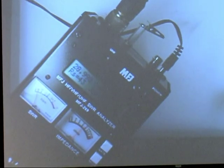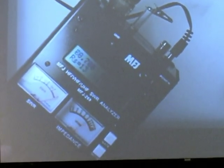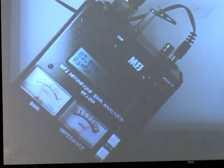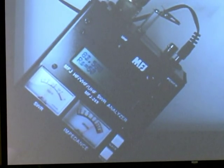You can also sweep the frequencies to see if there are any other points that have low SWR. There are multiband antennas, and I don't see any in this frequency range here. There's one right there — that's one at about 83 megahertz, but that won't do you much good.